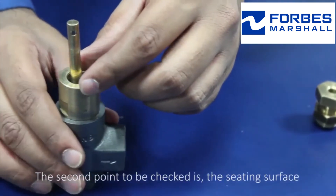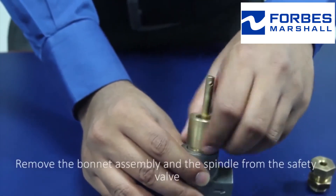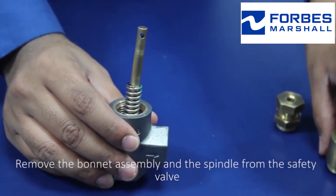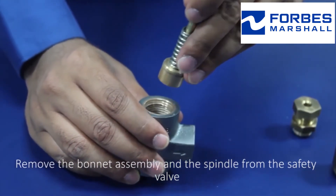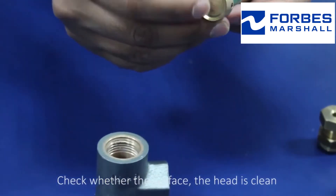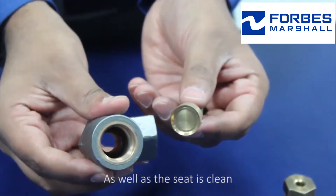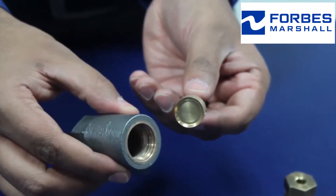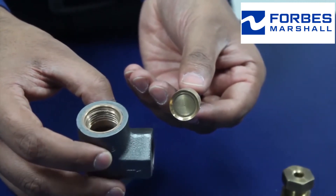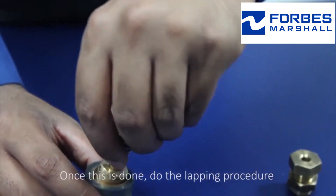The second point to be checked is the seating surface. Remove the bonnet assembly and the spindle from the safety valve. Check whether the head is clean as well as the seat is clean. Check for any foreign particle deposition and clean it with cotton.